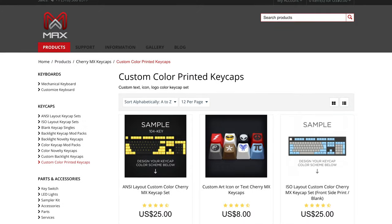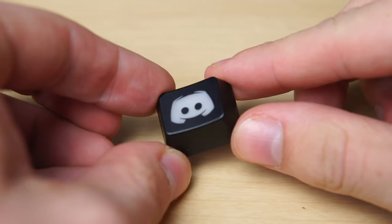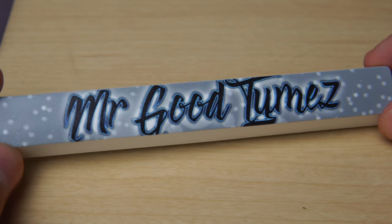One thing I should mention is that if you're interested in this specific use case, Max Keyboard actually does custom keycap printing for pretty reasonable prices, so I would go check that out if you're interested. They sent us a bunch of samples, they were all super high quality, and some of them even had color.